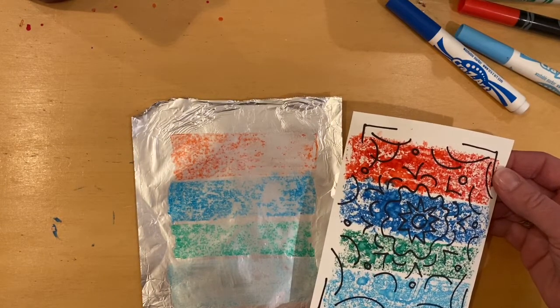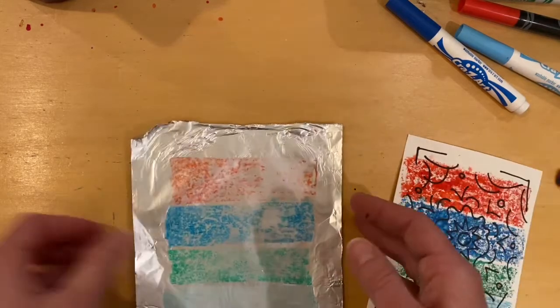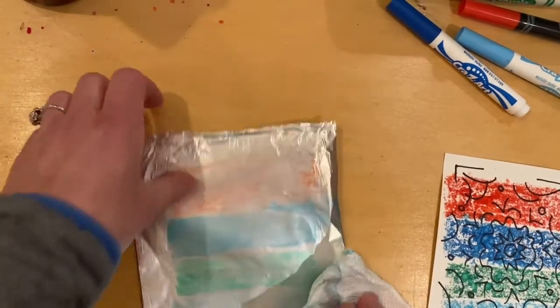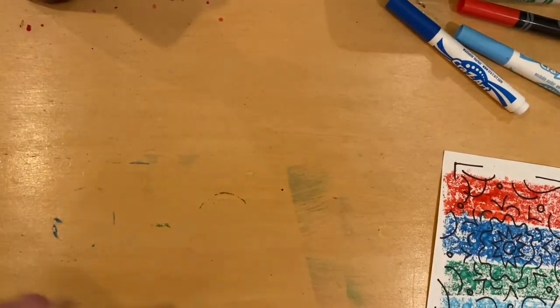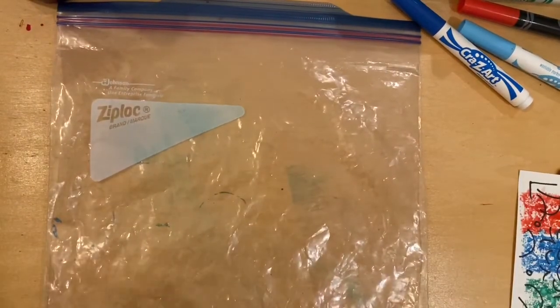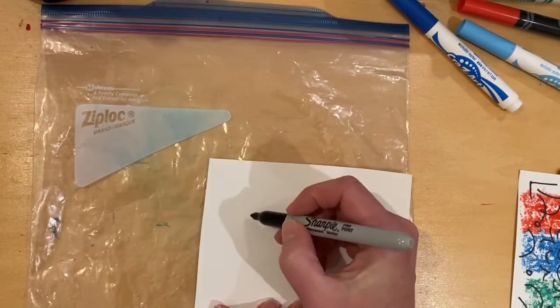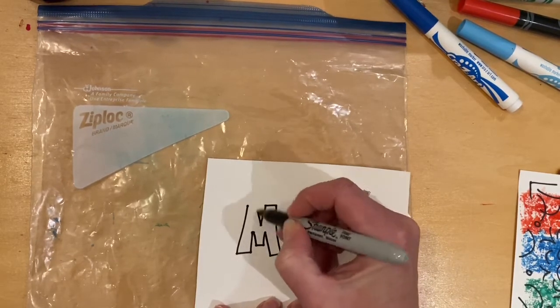How cool is that? It's so fun. Possibilities are endless. All you simply need to do is wipe it off and try again, or turn it over like I did here. That's one step — there's another one. So this is just a plastic bag, and here's my paper again. I think I'll just write my name real quick.